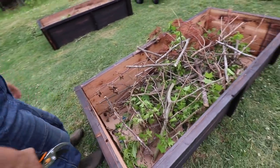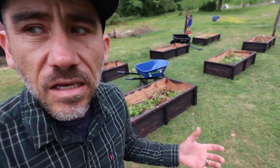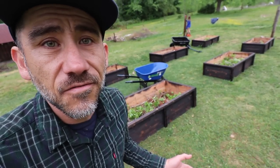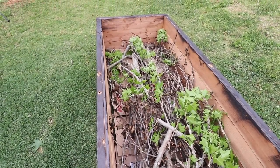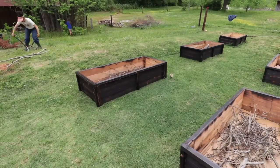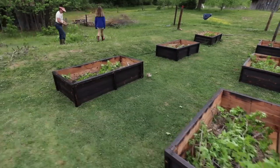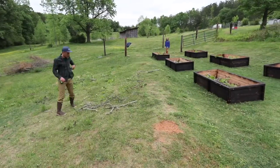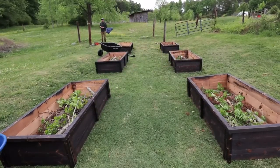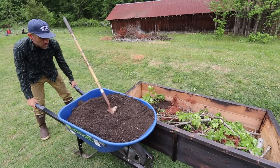Another benefit of raised beds is flooding — it rains pretty good here and when it does it can flood, but you won't really have that problem with these beds. If we wanted to, we could put a cold frame or a shade cloth around it. It's a lot of work up front with the soil, the sticks, filling and building the raised beds, but if we take care of these beds they should outlast me.